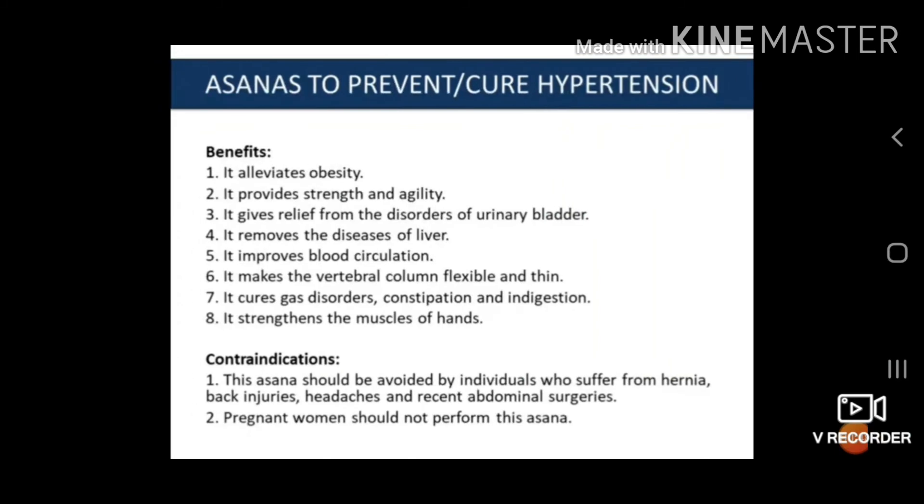The benefits and contraindications of Bhujangasana: First, it elevates obesity by helping reduce extra body fat. Second, it provides strength and agility. Third, it gives relief from disorders of the urinary bladder. Fourth, it removes diseases of the liver. Fifth, it improves blood circulation. Sixth, it makes the vertebral column flexible. Seventh, it cures gas disorder, constipation and indigestion. Eighth, it strengthens the muscles of the hands. Contraindications: This asana should be avoided by individuals who suffer from hernia, back injury, headache and recent abdominal surgery. Pregnant women should not perform this asana.